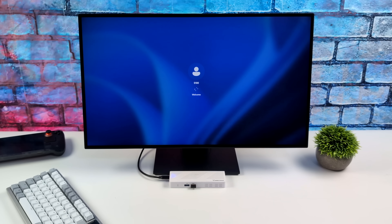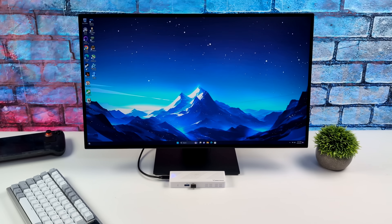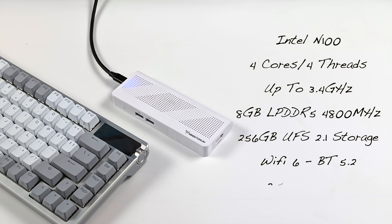We've got Windows 11 installed, and I just plugged in a wireless keyboard and mouse — it boots right up into the operating system. There are a few things I'd like to show you in the BIOS because we can get a bit better performance out of this unit, but before we move over there, I want to give you a quick rundown on the specs.